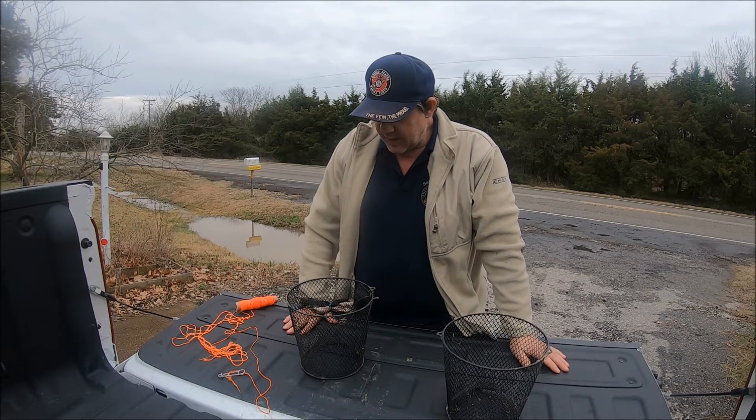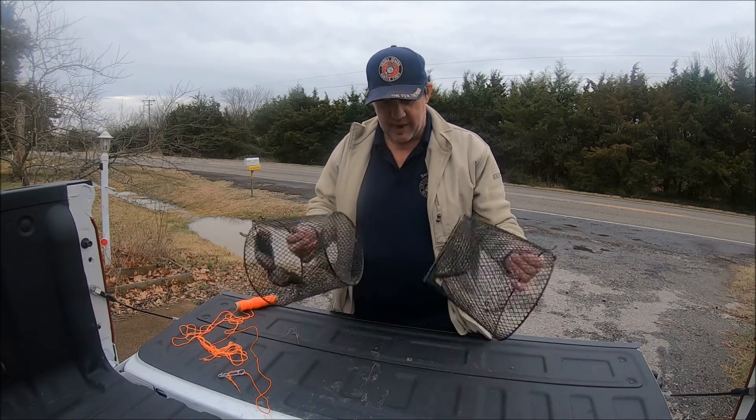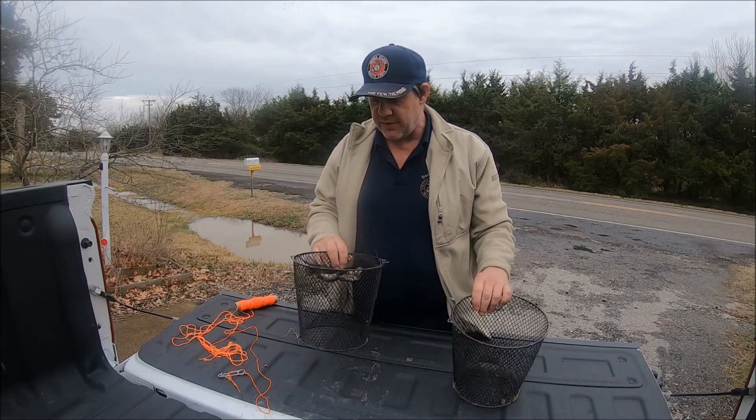Well guys, I'm out here on a winter day in January. I've got my favorite crawfish trap — this is the Fraybill crawfish trap.